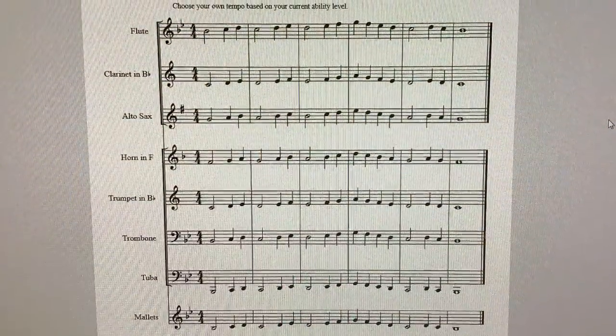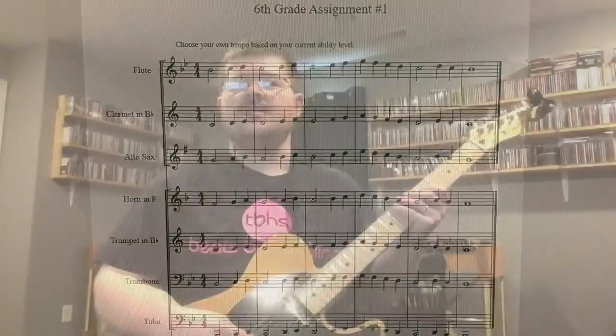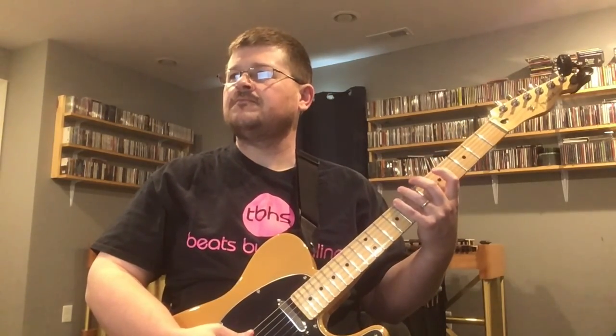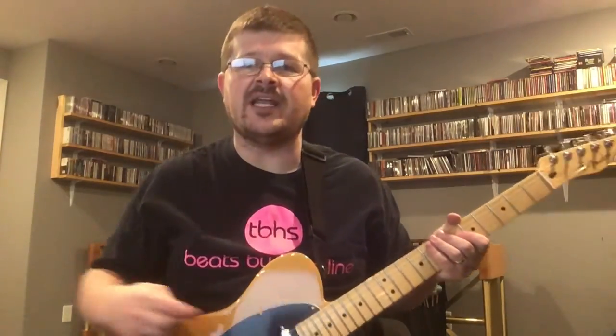Here we go. Here is sixth grade assignment number one. It's all just using notes from that concert B-flat scale, like line number 88.